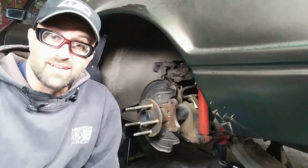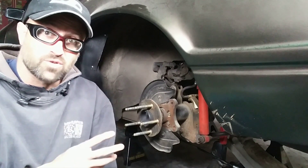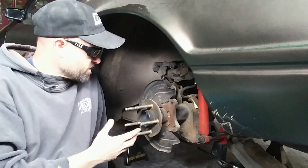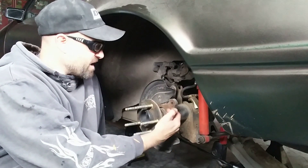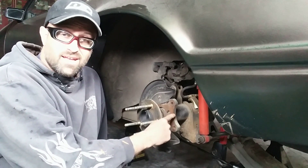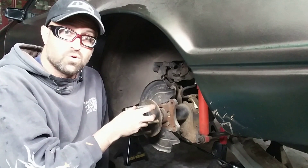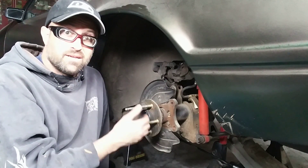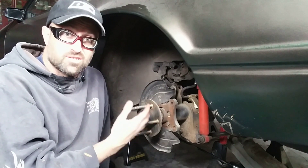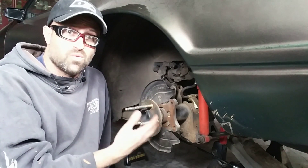With the wheel off, I can start taking everything apart. What I'm trying to show you is where you want to get to — behind your axle you want to get to this backing plate. This is where your factory brakes attach, and if you go to a bigger brake kit it will also attach to the same spot. Wilwood has a great website that shows all the different axle combinations and exactly what they want to know.